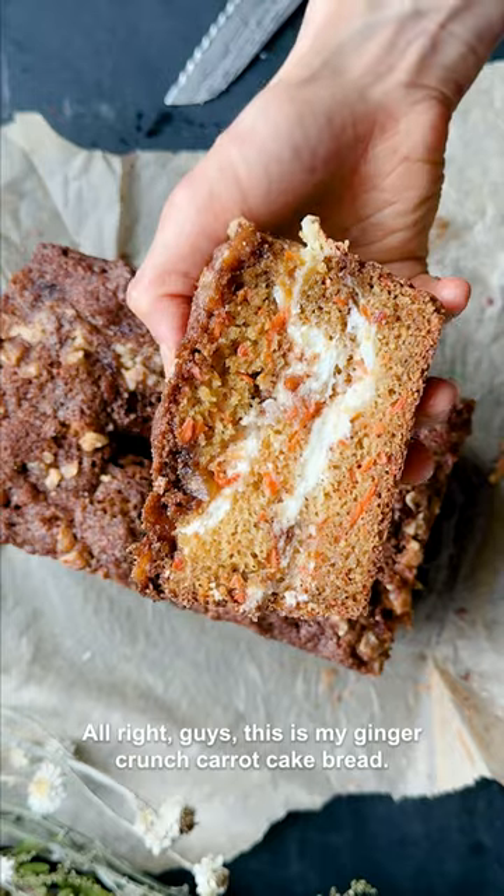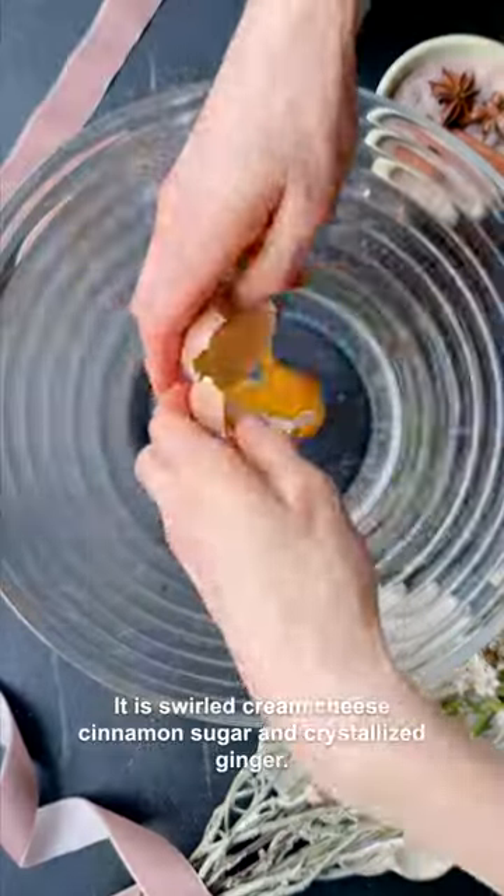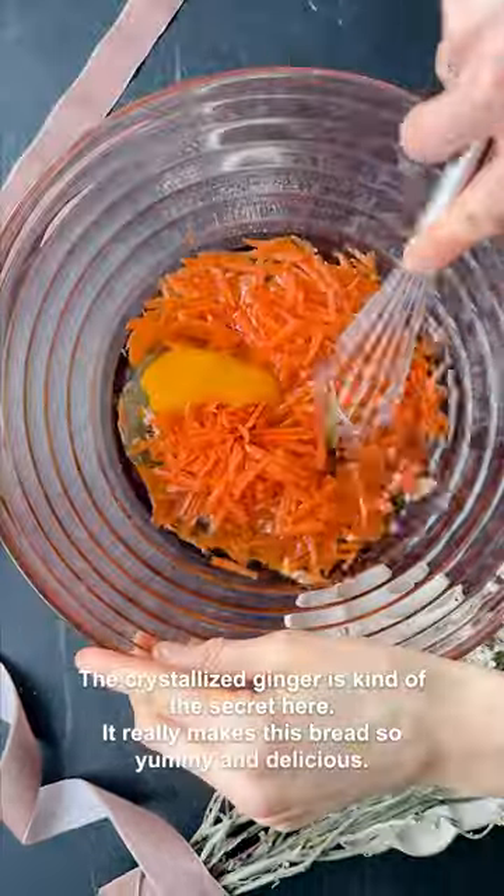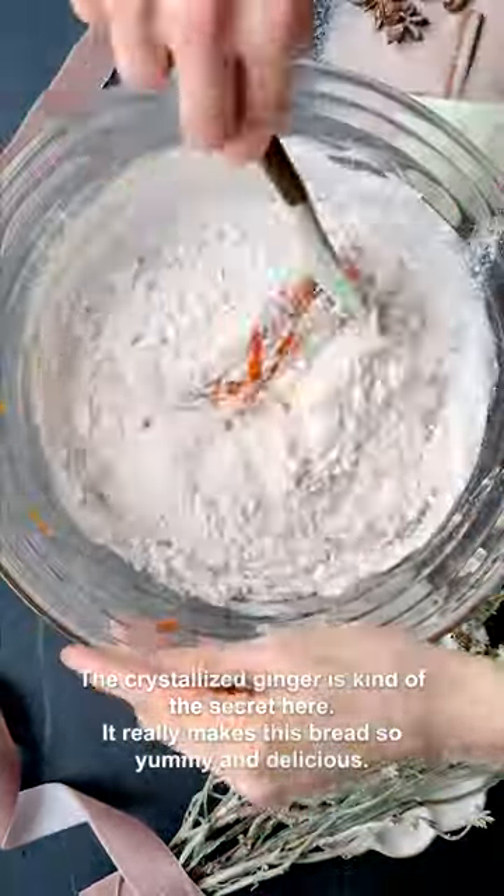This is my ginger crunch carrot cake bread. It is swirled with cream cheese, cinnamon sugar, and crystallized ginger. The crystallized ginger is kind of the secret here — it really makes this bread so yummy and delicious.